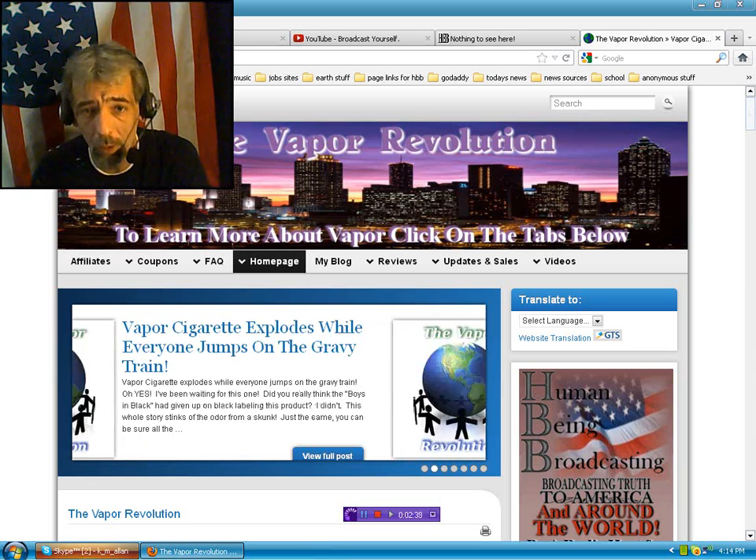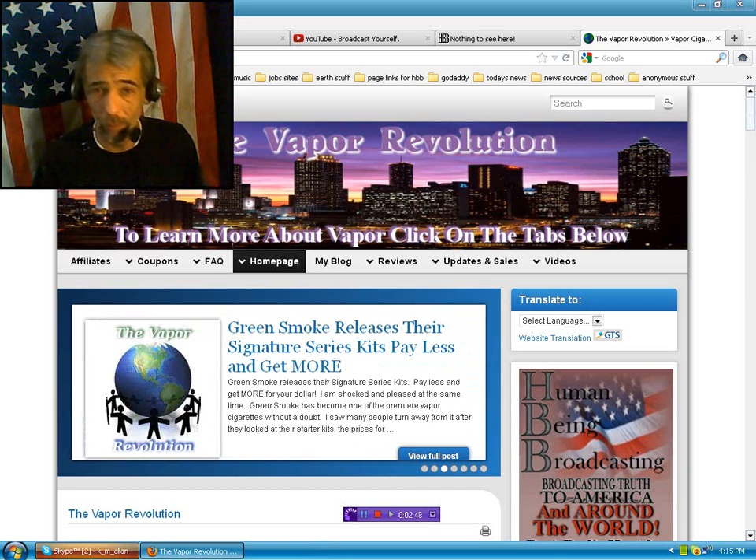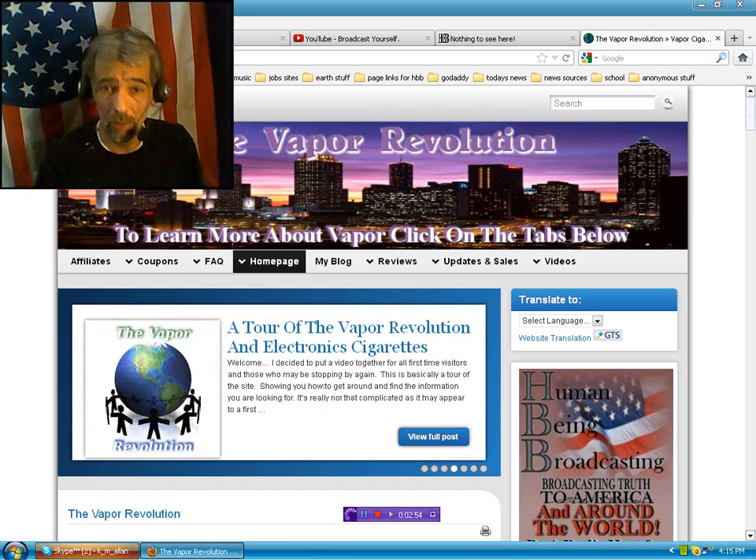I thought it would be neat to show you guys this and get your feedback. I know maybe some of you are using vapor cigarettes. I wanted to do this and show Justin that I really appreciate him sending this — I'm a slacker. Sometimes I don't do things when I should and I've been real busy, but no excuse. Anyway, let's check this thing out.